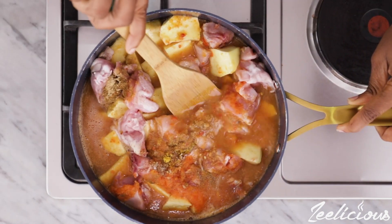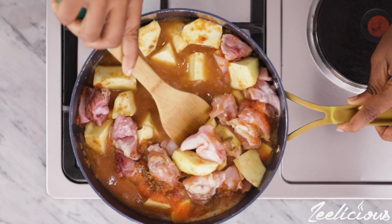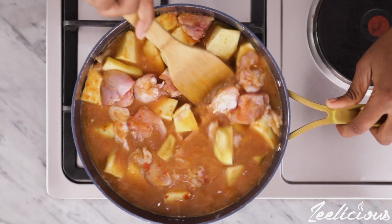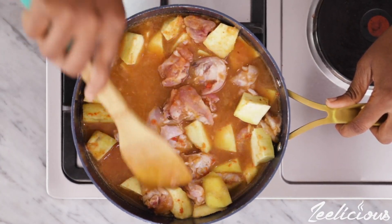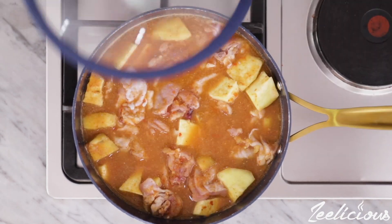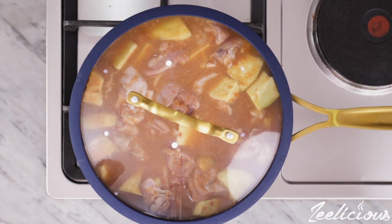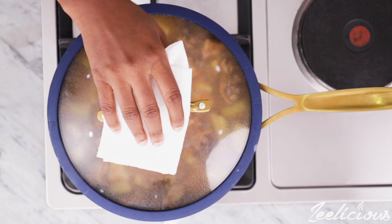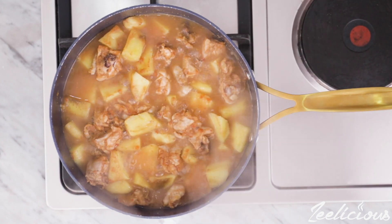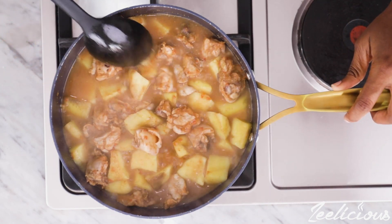Give this all a good mix to combine everything together. Let it cook for about 10 to 15 minutes on very low heat. Afterwards open up the pot and look at that — it's already looking super duper good and the aroma in the kitchen is heavenly.